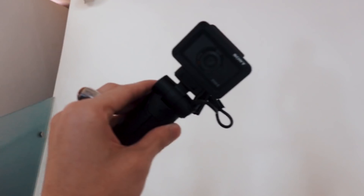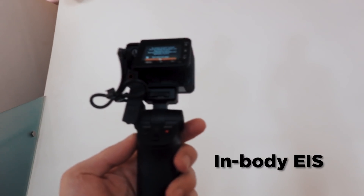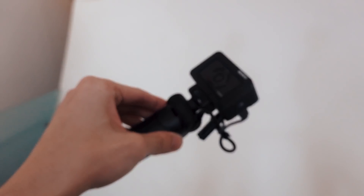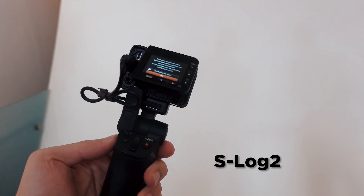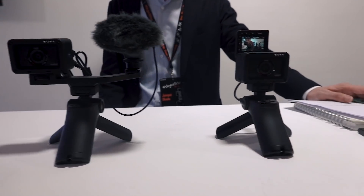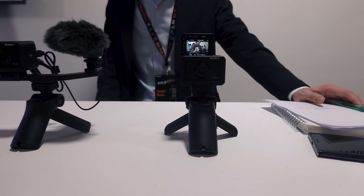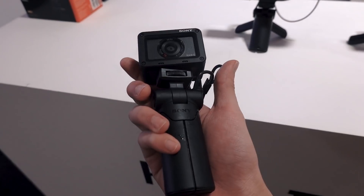If you were worried about shaky footage, do not fret. The RX0 Mark II comes with in-body electronic stabilization, and for me at least, it does not lack. And lastly, it comes with S-Log2, which is great. I appreciate any form of log I can get. Too bad they couldn't add S-Log3, which would make it a true B or C cam for something like the A7S Mark II.